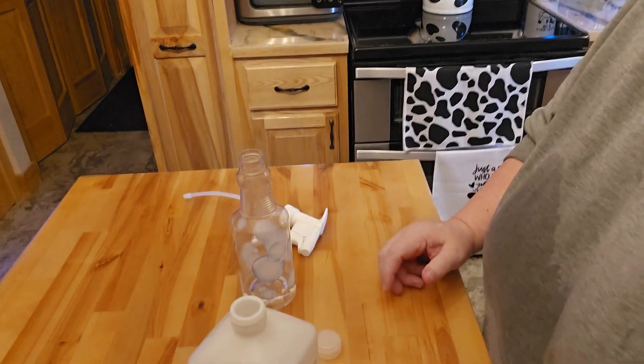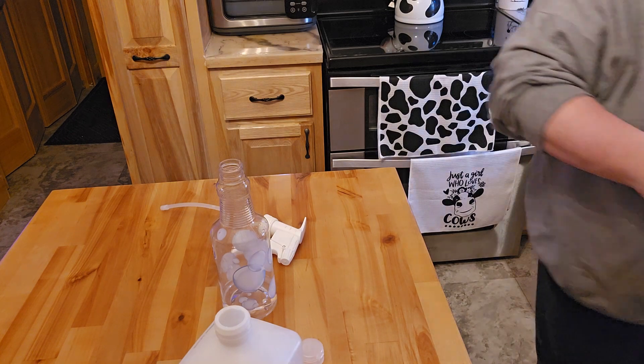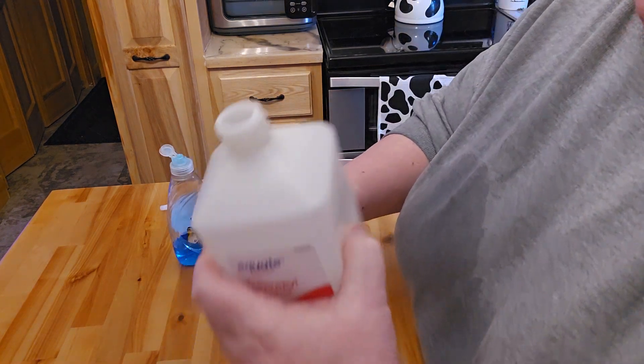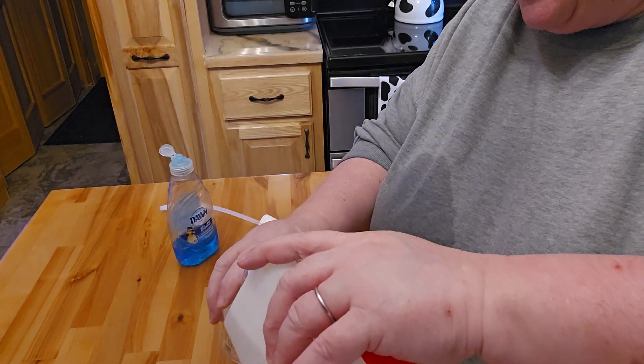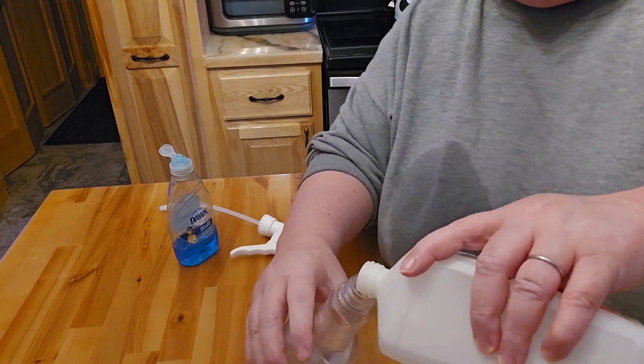Because of the rubbing alcohol, I believe it helps more with germs, especially when I've been cooking with eggs or chicken. So I'll bring it down here and show you. This is super simple and makes for such an incredibly cheap cleaner. I'm just going to go ahead and get my rubbing alcohol — I don't believe you have to have any particular percentage.